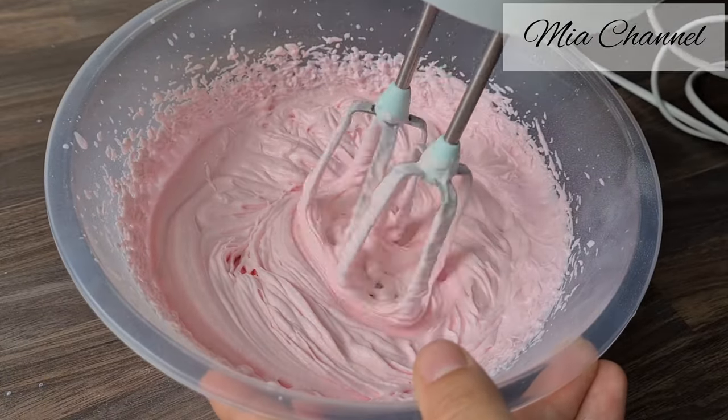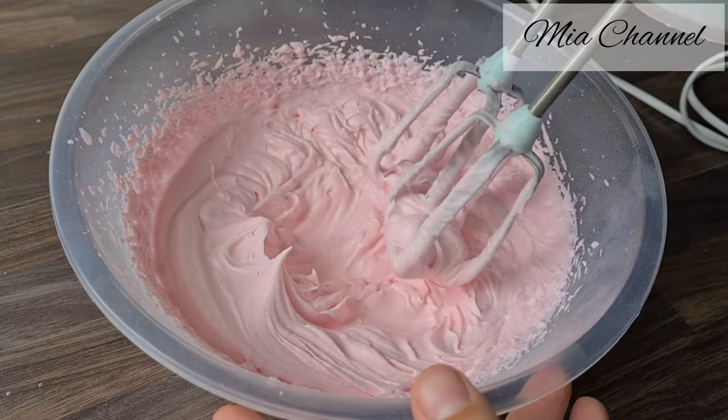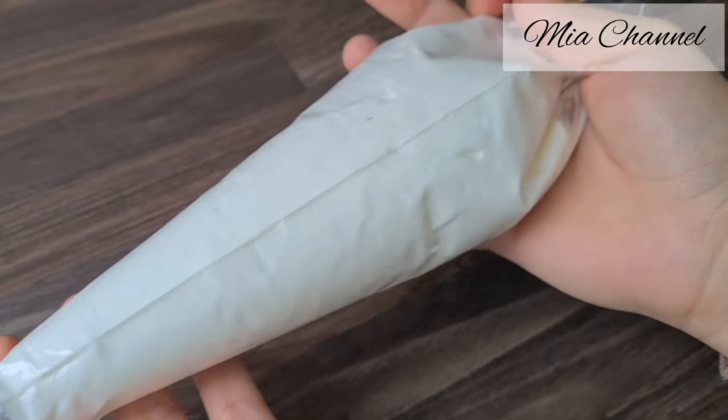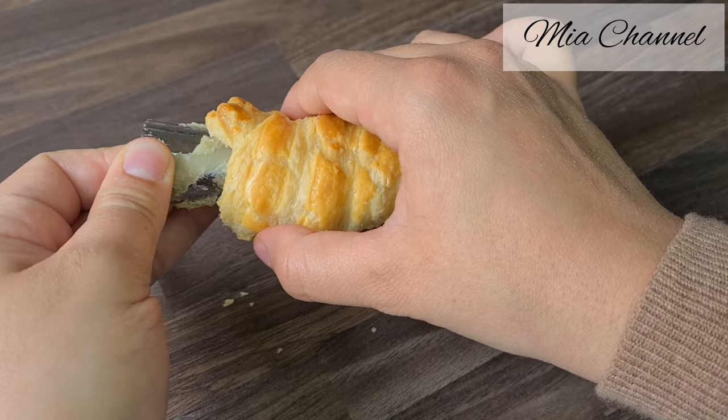Once your cones are baked, remove them from the oven and set them aside to cool. Once they have cooled down, remove the metal cone and fill the whipped cream into separate piping bags and pipe the vanilla whipped cream into each cone.